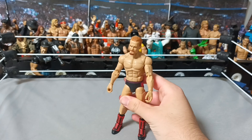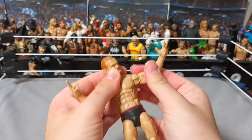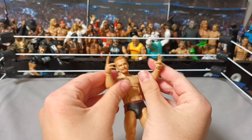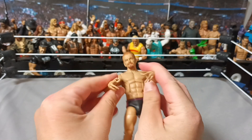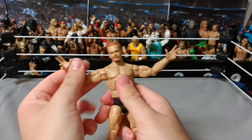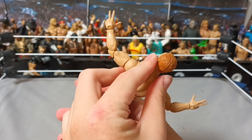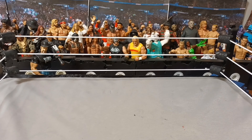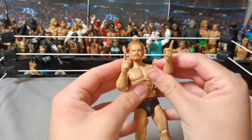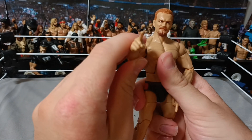We'll put the different hands on him. Here he is with the Randy Orton hands — you know, the dun-dun-dun pose. There's his little Randy Orton hands. Obviously you saw him with his mic-holding hands, so we won't put them back on. Well, I mean, we will. As he's pointing — you.